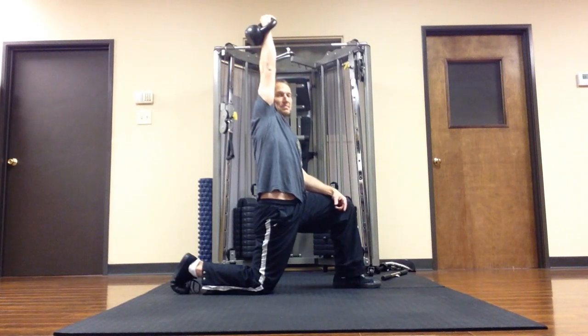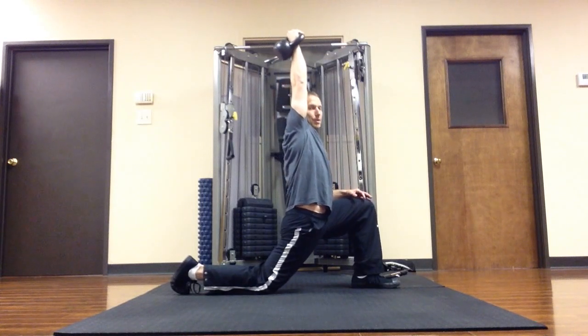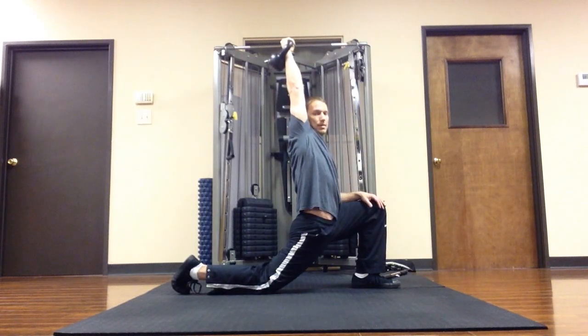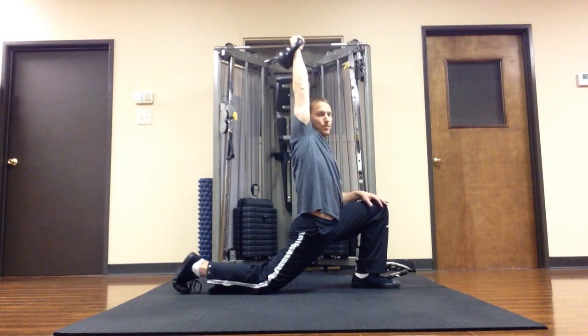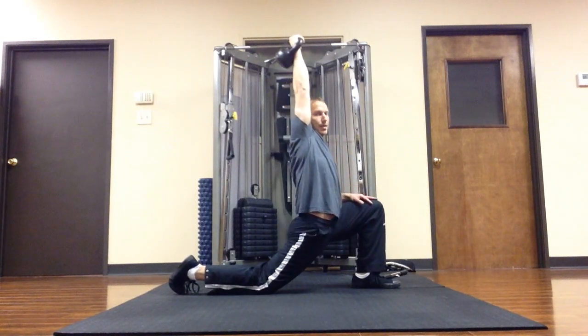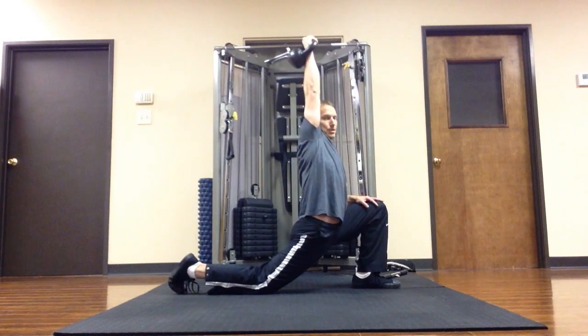I'm going to take a big breath in, and on the exhale I'm going to sink my hips, let them go forward — letting the kettlebell sink up and back. I'm trying to keep my hips from turning; I don't want to turn them. I want to keep them squared up. Each exhale I want to sink a little deeper into the stretch.